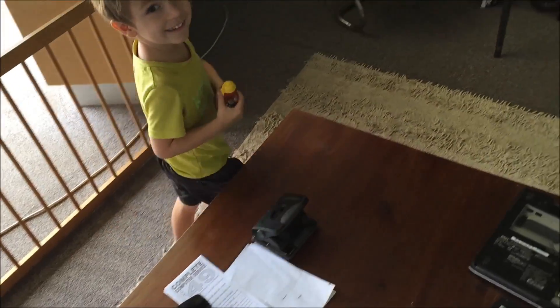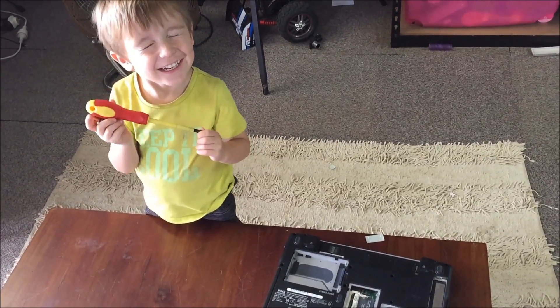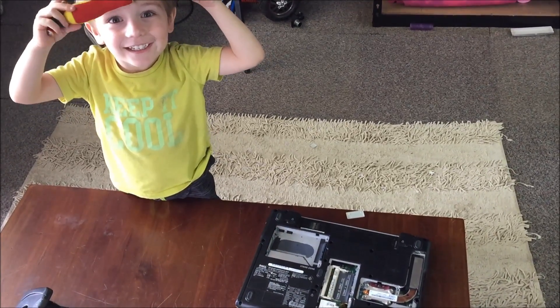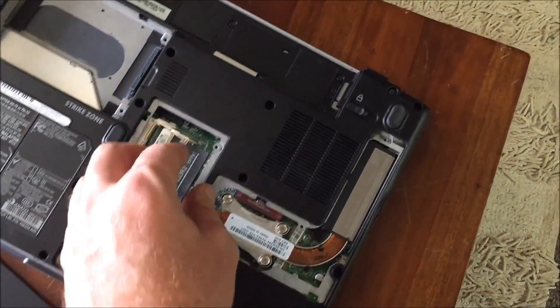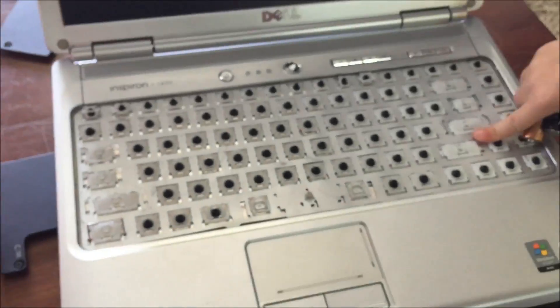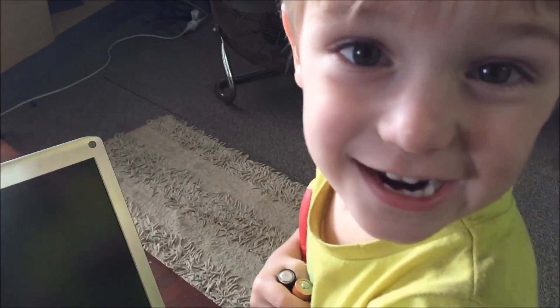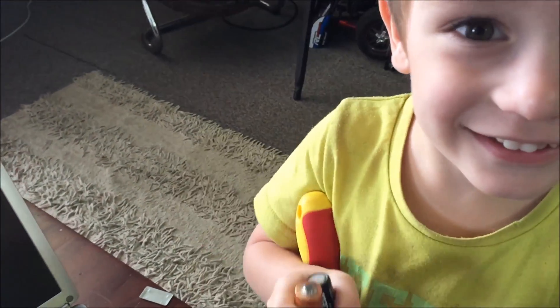My little protégé — can you show the camera what you're pulling apart? This is why I work from home. I gave him a laptop to pull apart — no battery. What did you do here? What happened to all the keys? They're on the floor of course. You took all the keys off. Say 'see you YouTube.'